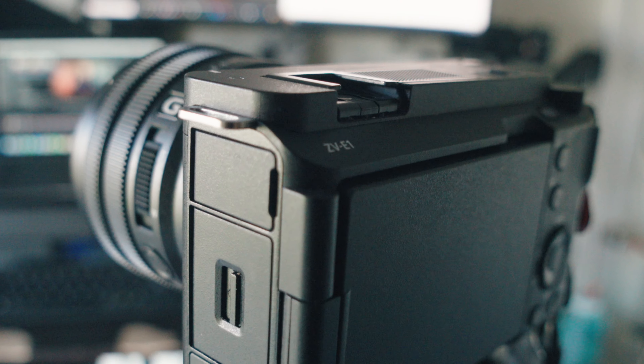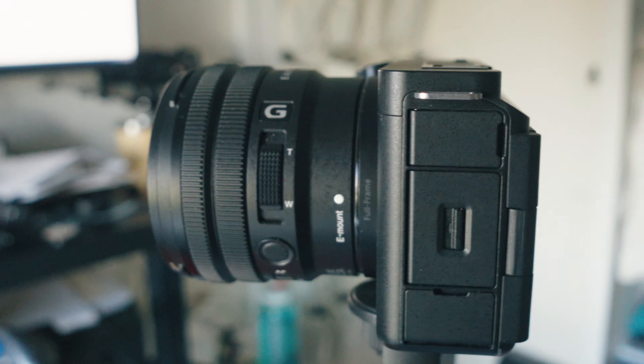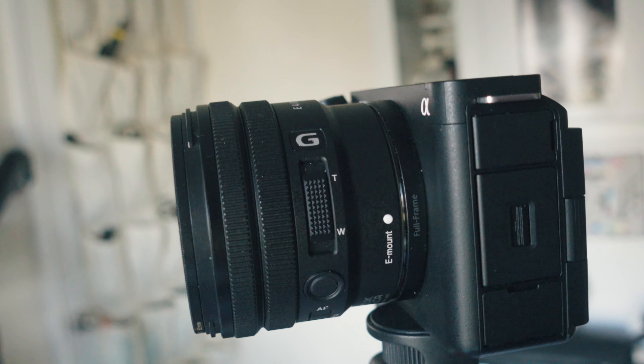In today's video, I'm going to be talking about APS-C lenses on full frame, and in particular, the Sony 10-20G PZ F4.